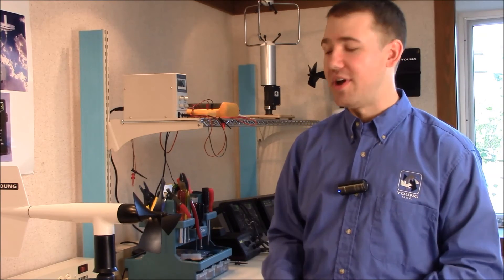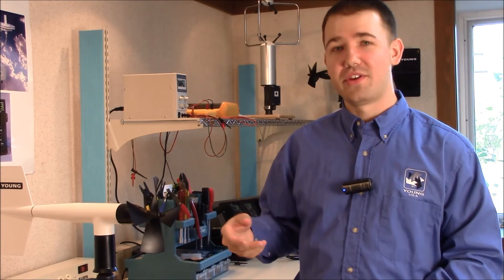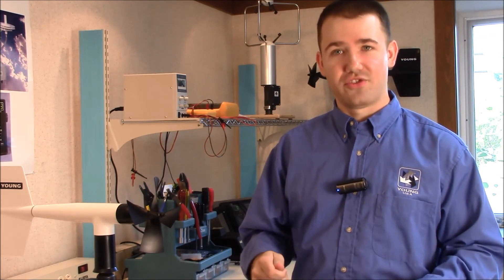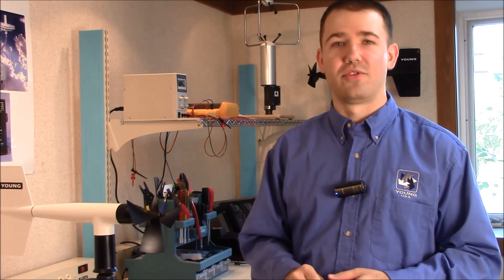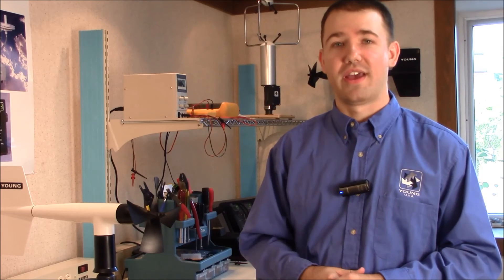To summarize: take off the propeller nut, take off the propeller, unthread the nose cone, loosen the set screw on the magnet, pull the shaft out, pull the dust shield off, replace those bearings, then put it all back together in the opposite direction. If you have any additional questions, please email us at support@youngusa.com. Also if you have any ideas for future videos, we would love to hear them. Thanks for watching.